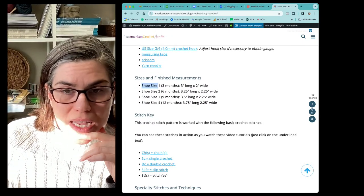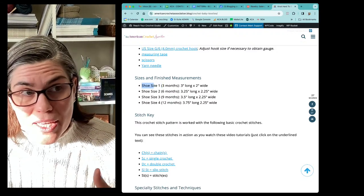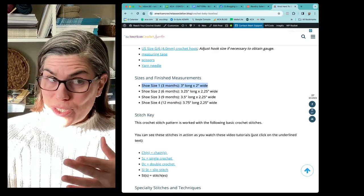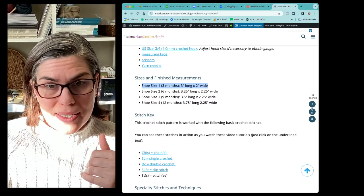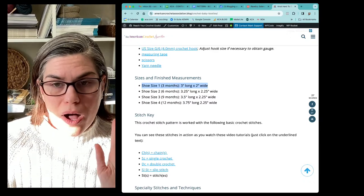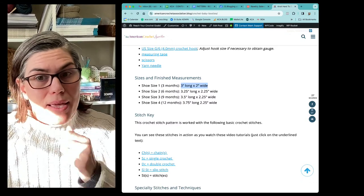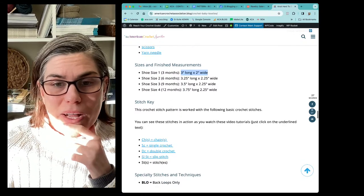I've also listed not only the shoe size but the approximate age — everybody's different, so just because you're a particular age doesn't mean you're a particular shoe size. But I do have three indicators for each size. It's always going to be best to go off of the dimensions, but I think the dimensions along with the age and the shoe size are helpful as well.